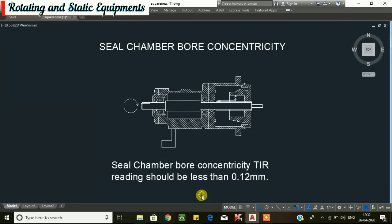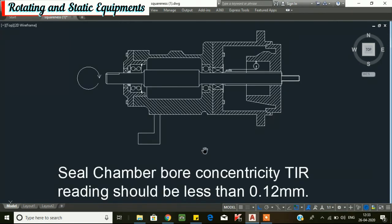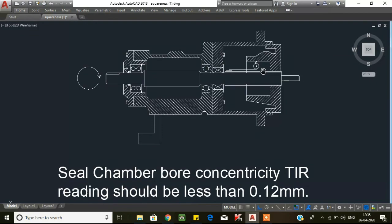Finally, we will go for seal chamber bore concentricity. To check for bore concentricity, attach a dial indicator to the shaft and set the dial plunger tip on the seal chamber bore inside diameter as shown in the figure. Set the dial to 0 at the 12 o'clock position, then rotate the shaft and take readings at the 3 o'clock, 6 o'clock, and 9 o'clock positions. Seal chamber bore concentricity total indicating reading should be less than 0.12 mm. If more than 0.12 mm, the pump may have to be re-aligned and re-doweled.